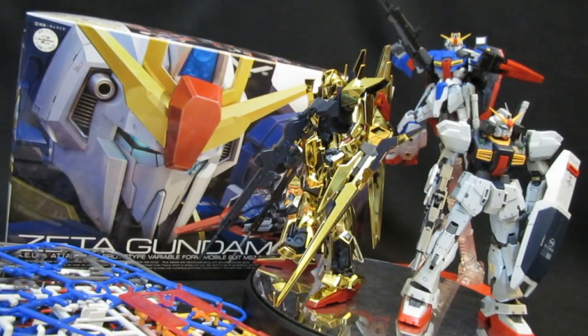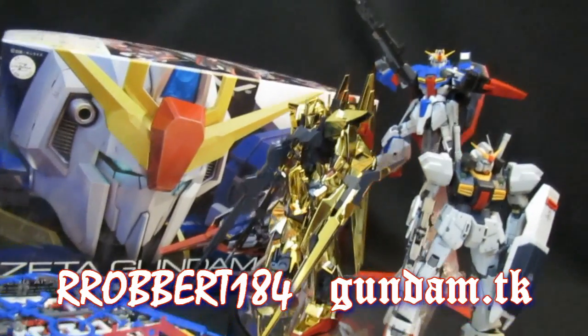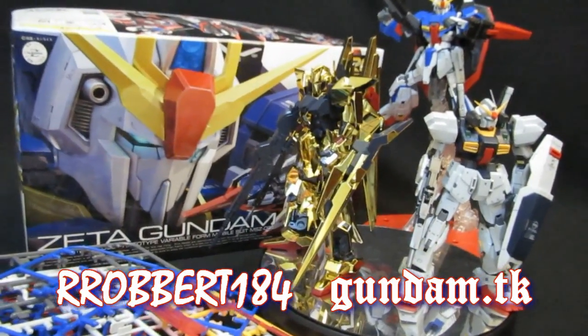That wraps up my look at the mobile suit mode for the Real Grade Zeta Gundam — definitely some pluses, definitely some minuses. Stick around to hear them all in the verdict. The real question is how the transformation works out, as this is the first Real Grade to transform. Stick around to see that, and as always please let me know what you think of the mobile suit, the character, and the video itself. Love to hear from you — we'll see you next time everybody!